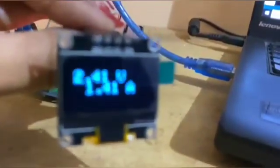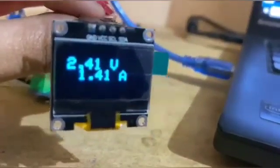Now you can see the output on the OLED display, which shows 2.41 volts and 1.41 ampere.